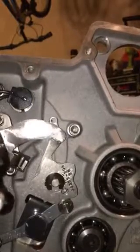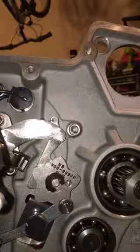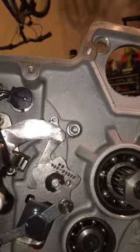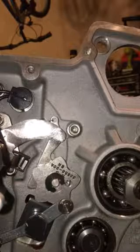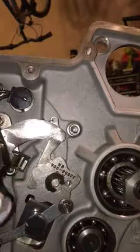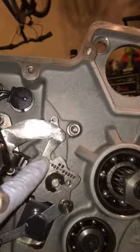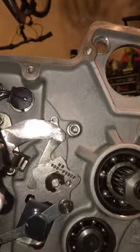I just wanted to share that with you. Let's see — go back to neutral. Second. Here's neutral. So, you know to use a number 32 drill bit to get your shift claw, shift pawl, to pull into this hole. You've got to be in third gear.